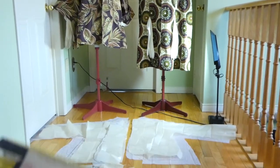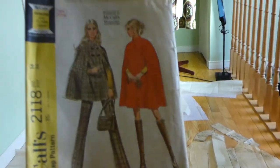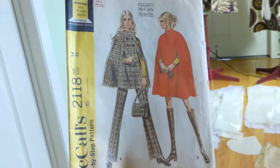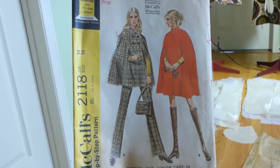It did come with pants. There's a pattern for pants and a pattern for the cape. I chose just to do the short cape on the right, but I think the cape and matching pants is a knockout — gorgeous. It's McCall's 2118.